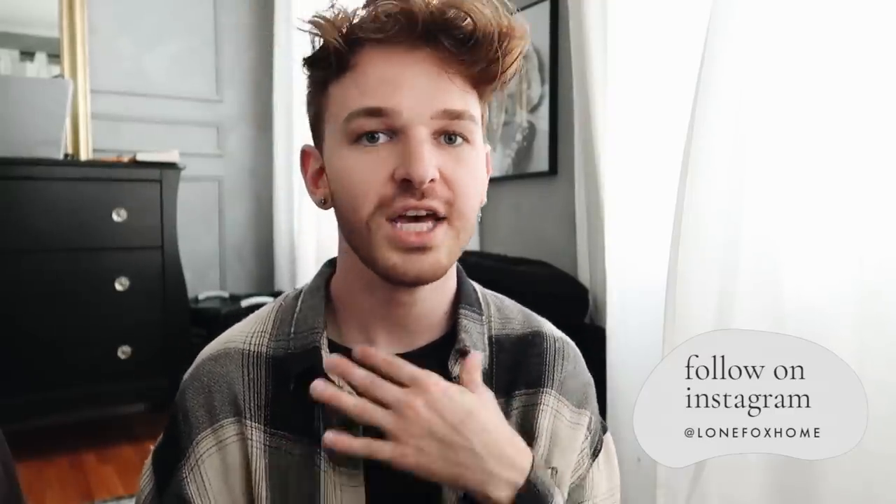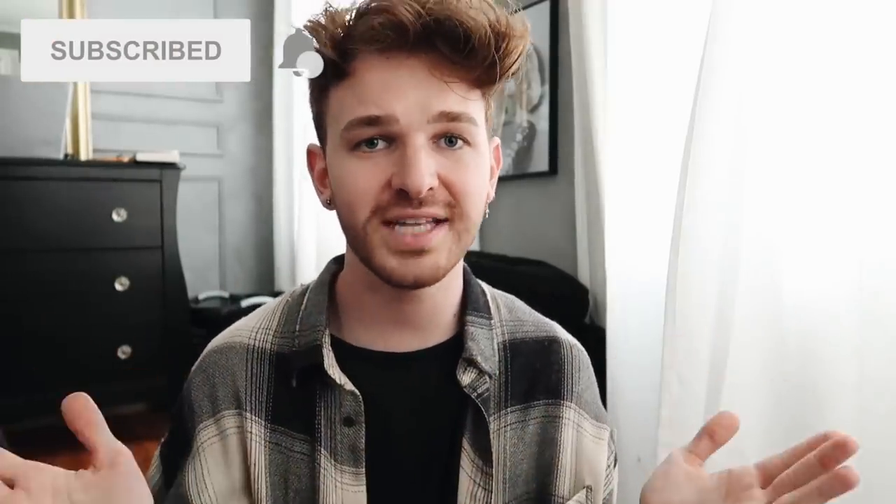That finishes off today's video. I hope you enjoyed this episode of DIYing Your DMs. If you haven't already, check out the other episodes — I'll link them in the description below. They're all pretty fun and you guys always send me incredible ideas. Please continue to do so over on Instagram at LoneFoxHome — I love screenshotting them and saving them for videos like this one. Make sure to subscribe to my channel here on LoneFox — it's 100% free and there's brand new home decor and DIY content every Thursday and Sunday. Thank you so much for watching and supporting — I'll catch you in the next one. Have an amazing rest of your day. Bye!